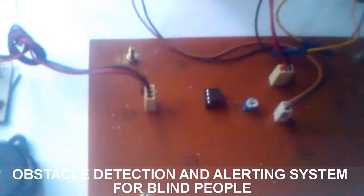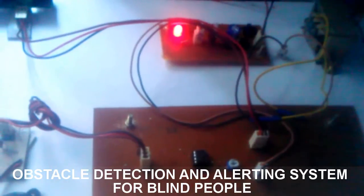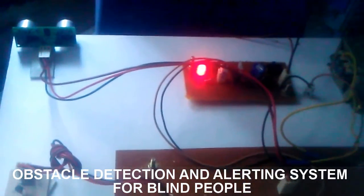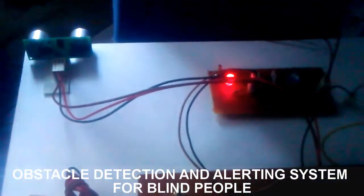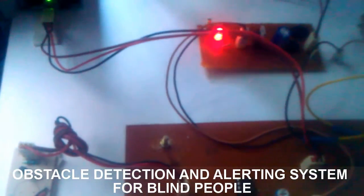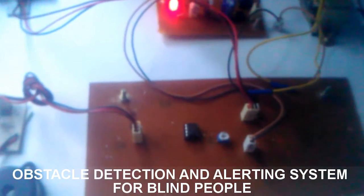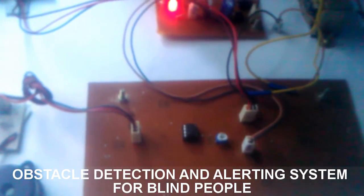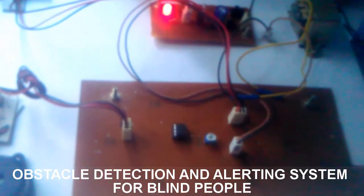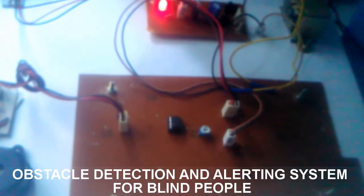Let's demonstrate the project. When an obstacle occurs, we switch on the buzzer. When an obstacle is in front of the ultrasonic sensor, it activates the buzzer. This is very easy for blind people, and we can design this system in a small box and place it in front of the blind person's stick.